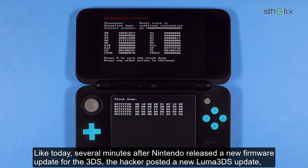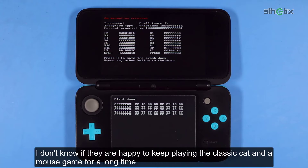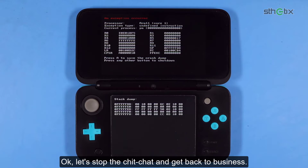Like today, several minutes after Nintendo released a new firmware update for the 3DS, the hacker posted a new Luma 3DS update, and boom, it's now fixed. I don't know if they are happy to keep playing the classic cat and mouse game for a long time. Okay, let's stop the chit chat and get back to business.